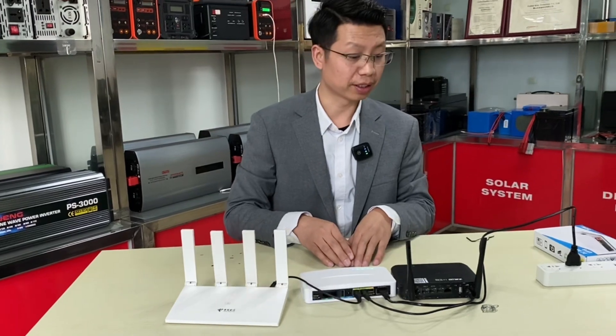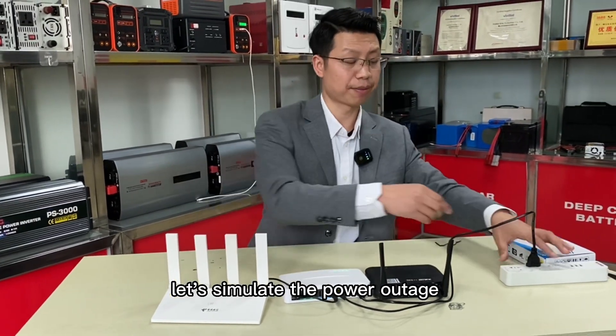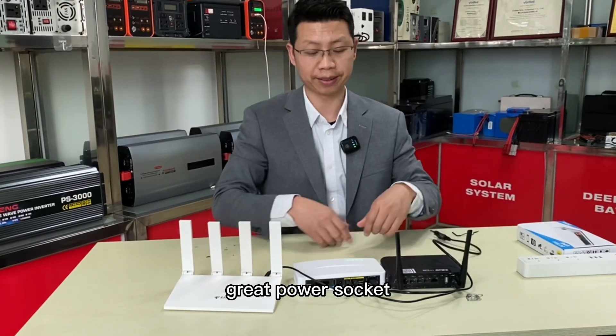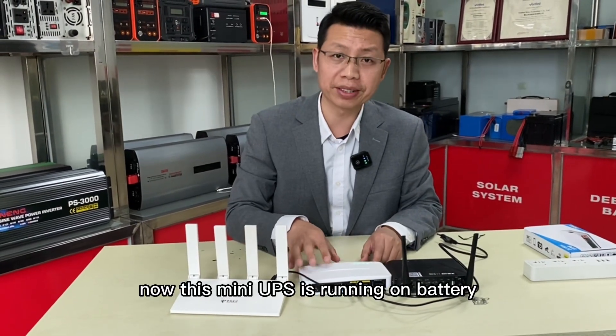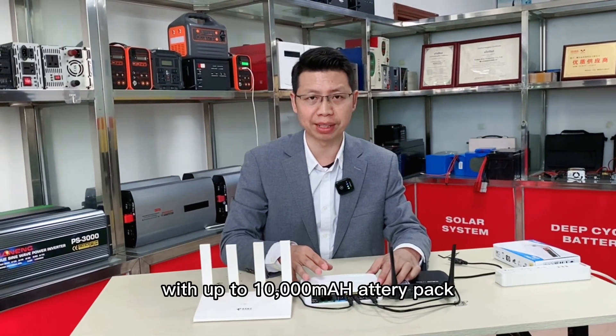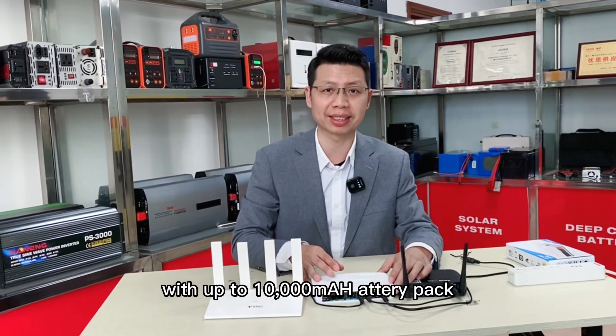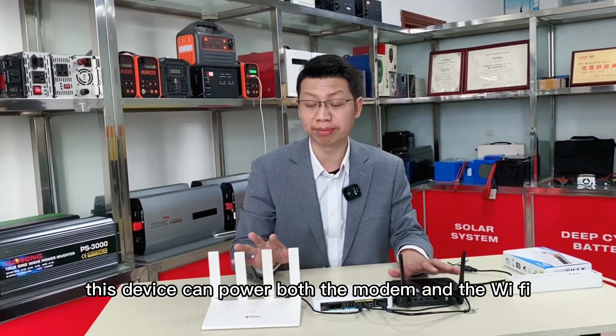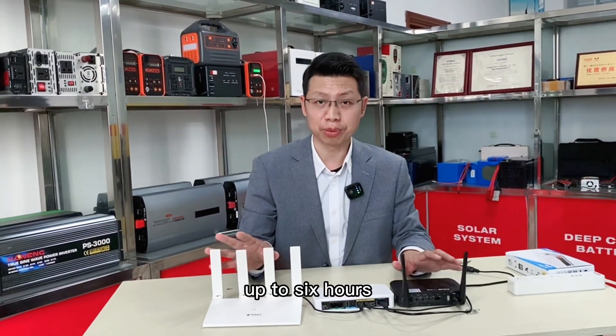When there is a power outage, let's simulate it by unplugging the power plug from the AC grid power socket. Now this mini UPS is running on battery. With up to 10,000 mAh lithium battery pack, this device can power both the modem and the Wi-Fi for up to 6 hours.